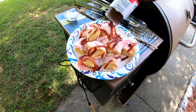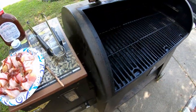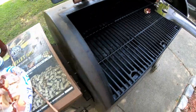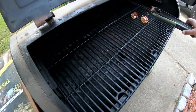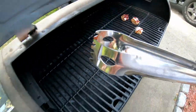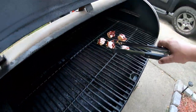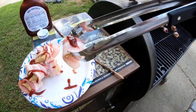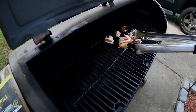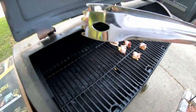He was really lathering them up. Let's see how this goes — smoker's good and hot. Sounds good already. I'm kind of guessing 20 to 30 minutes.